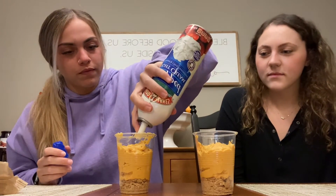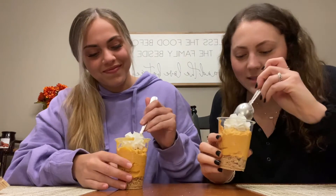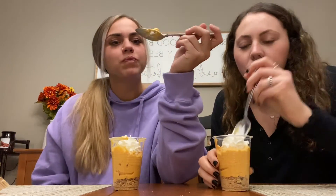Now that our pies are done, we're going to top it off with some whipped cream. You could also do a cool whip or just leave it plain. And this is what it looks like — it's pumpkin pie in a cup! The best part: you can taste it. Get the graham crackers at the bottom — so good. It tastes just like pumpkin pie. That's how you make pumpkin pie in a cup. We hope you guys enjoyed and we'll see you next week. Bye!